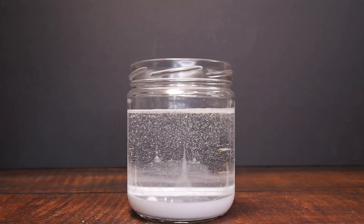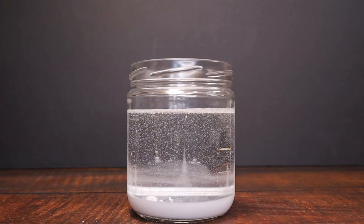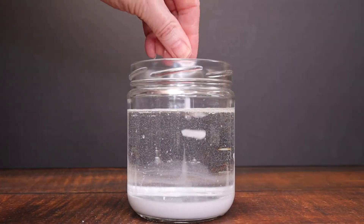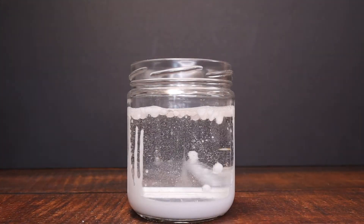Don't fill it all the way to the top as our chemical reaction could cause it to overflow. And now we're ready to trigger our chemical reaction in our snowstorm. We're going to break up some Alka-Seltzer tablets, drop them in the jar and watch our snowstorm start.